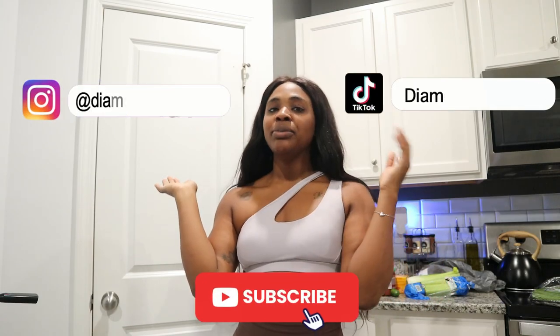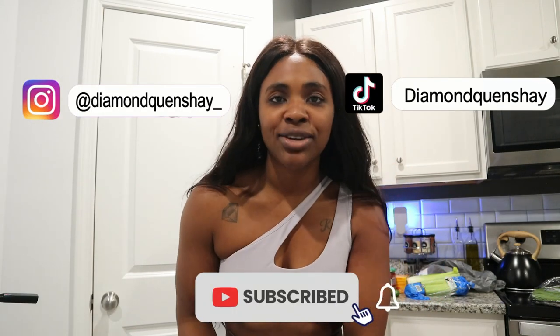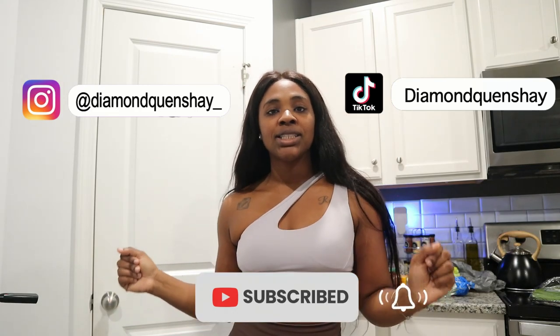That is pretty much it for this video. If you enjoyed it, as always give it a thumbs up, follow me on Instagram, follow me on TikTok, and subscribe to my channel. I will see you guys in my next video.